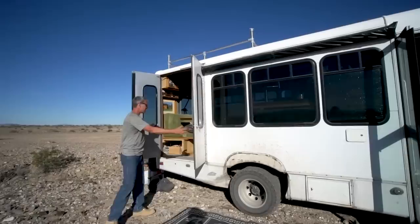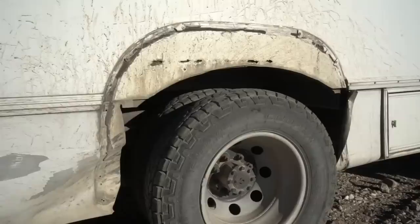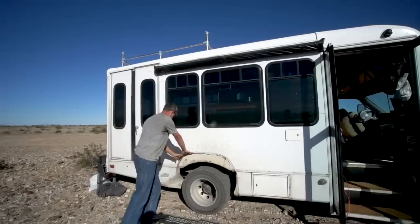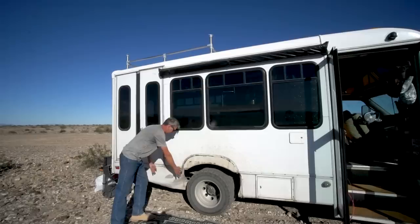We've had a few mishaps. Mechanically the engine has been great, but we blew a couple of tires near Moab and the blowout delaminated the plastic fender flare. Phase two of the process will be to eliminate most of the lower bodywork and add storage boxes underneath to get additional storage and make it look a lot better.